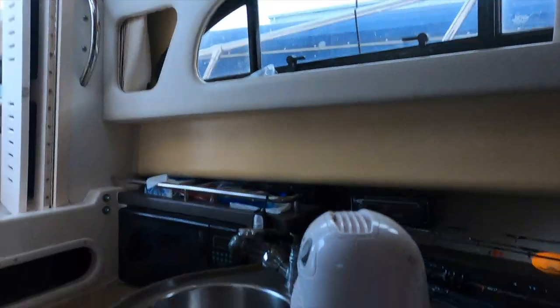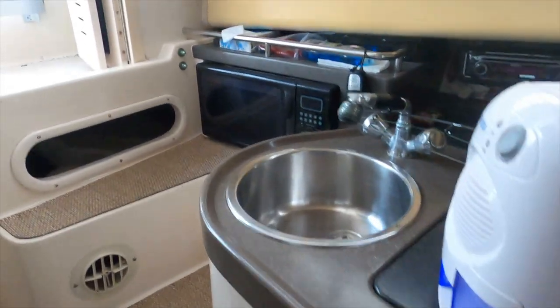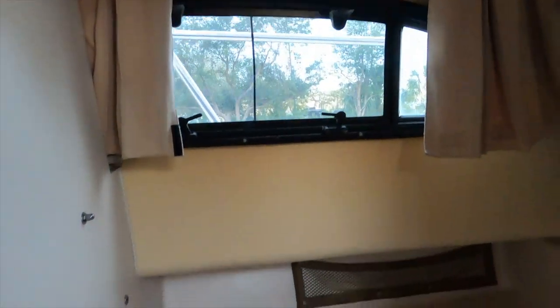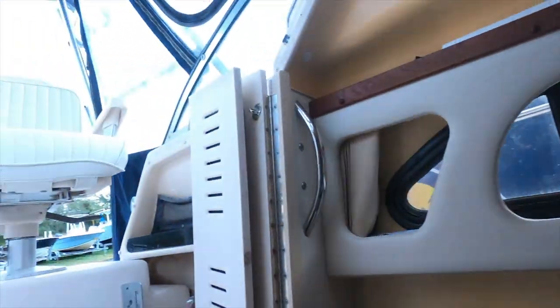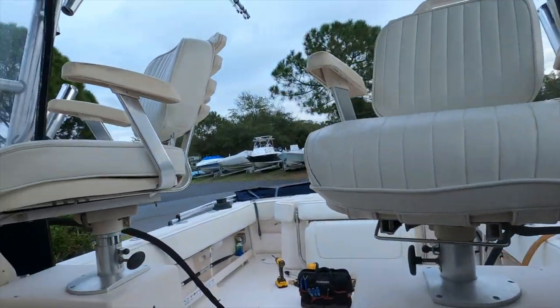Down below there's a bed, rod holders, and TV space - very interesting to see the similarities given it's the same manufacturer and same year. There's a little refrigerator, kitchen area, microwave, bathroom with a pull-out shower head for a hot shower, and air conditioning. There's also another sleeping area in the back being used for storage - the table converts to a bed too.